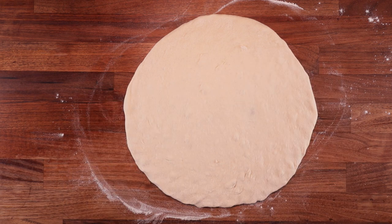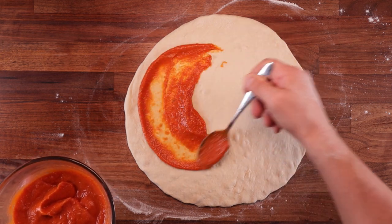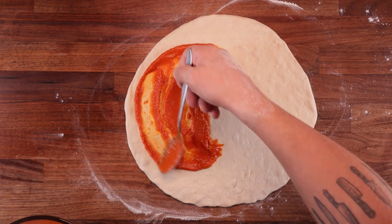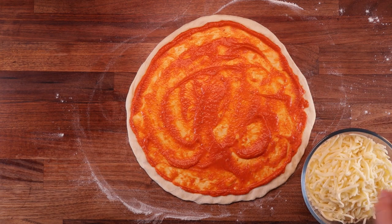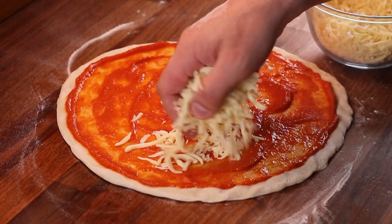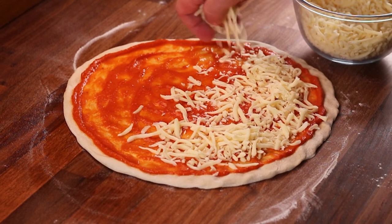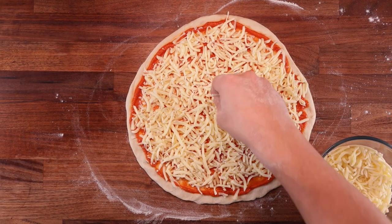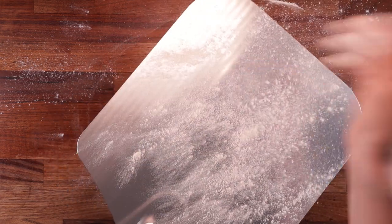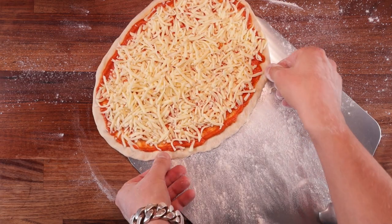Now we can top it with the sauce. For this size of pizza, a good two tablespoons will be enough — if you put too much, things will get soggy. Now let's follow that with the cheese. This kind of pizza needs quite a large amount of cheese, so a good two handfuls. Spread it out nice and evenly, and we are ready to put this in the oven. If you don't have a pizza paddle, put your pizza on a piece of baking paper after you shaped it but before you topped it. If you do have a paddle, dust it lightly with some flour so the pizza doesn't stick, then slide it on there.